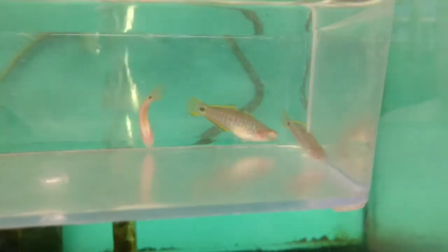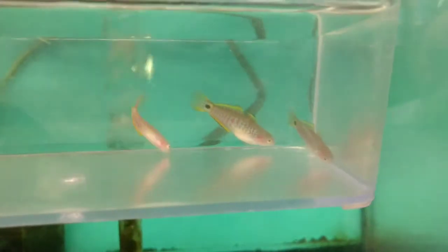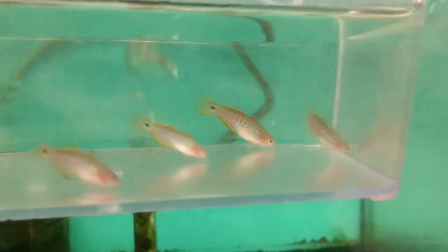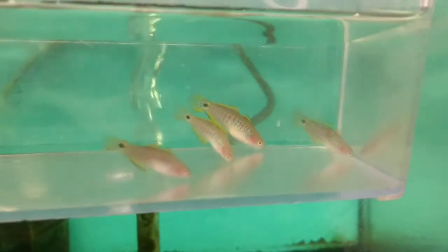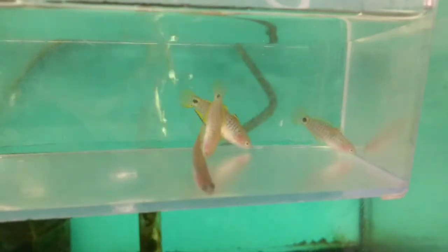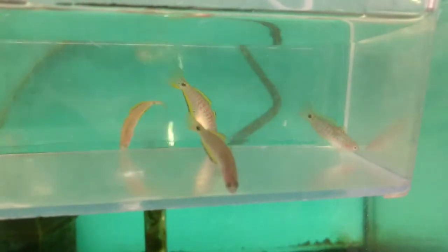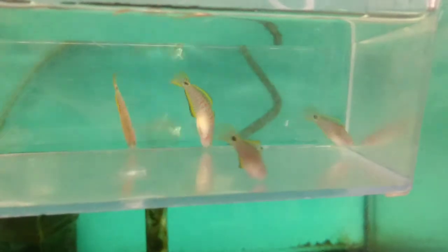For water temperature, I definitely recommend anywhere from the low 70s — 70, 71, 72 is probably a good starting point — up to the higher 70s, 78, 79, maybe even 80. Personal preference is pretty much key to keeping these guys.